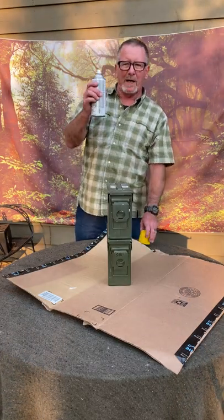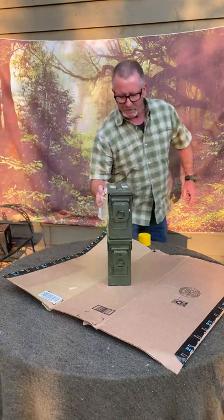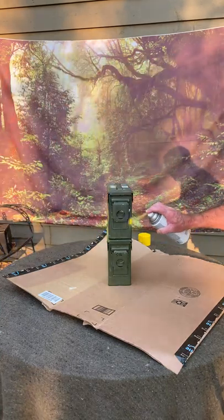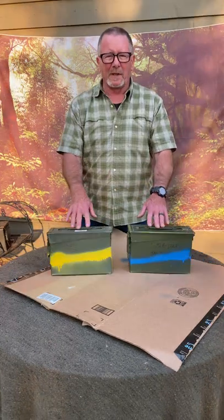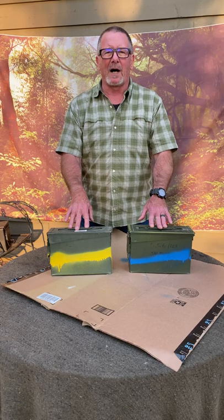Just pick a color spray paint for each caliber of ammo and paint a nice little stripe all the way around the can. Pick a different color for each caliber or type of ammo, and you can tell at a glance what's in the box.